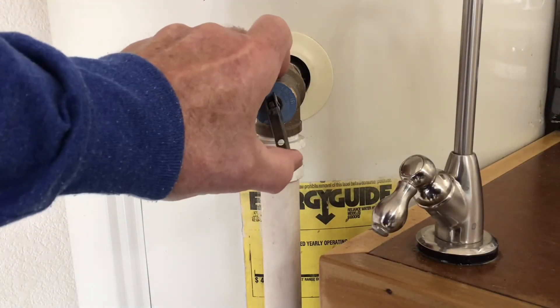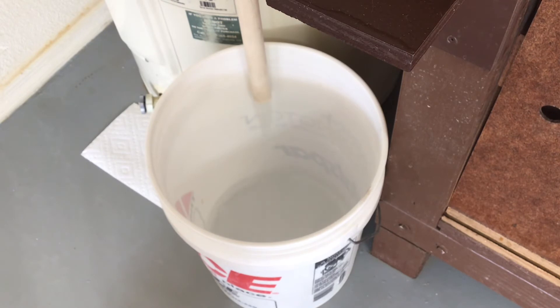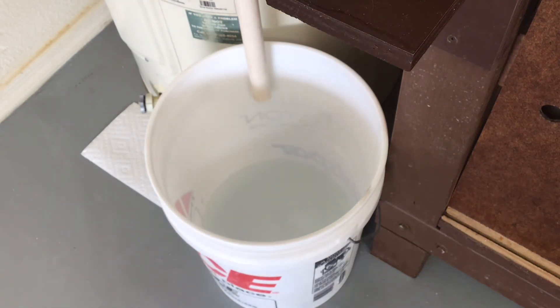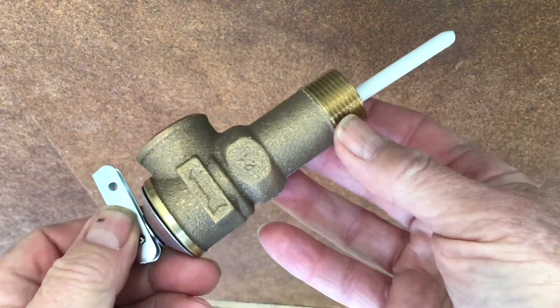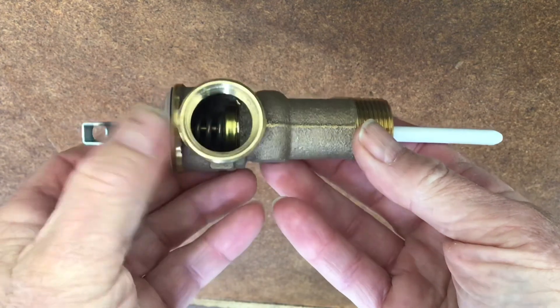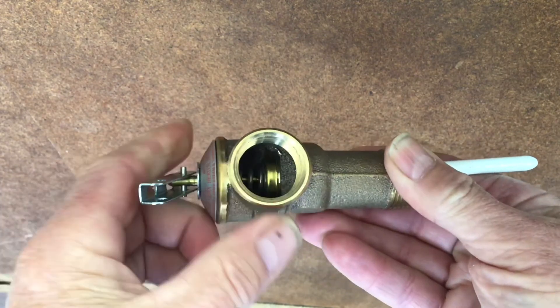I thought I would demonstrate how to test the relief valve. It's just a matter of lifting the lever, holding it open, and letting the water drain out. Be careful because this is the hottest water, coming off the top of the tank. This is a certified relief valve designed to relieve at 210 degrees Fahrenheit or 150 PSI. It is certified by the CSA — Canadian Standards Association — and the American Society of Mechanical Engineers, ASME. This certification has been adopted by most jurisdictions. Water expands 1,600 times when turned to steam, which is why these tanks are so dangerous when safety devices are malfunctioning or have been removed. All certified relief valves will have a tag or label containing the required information.